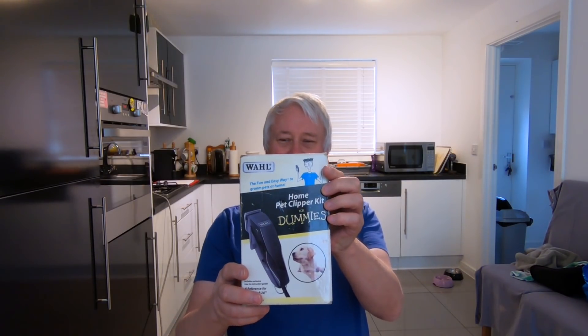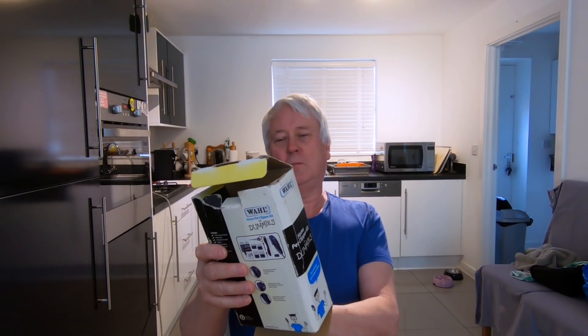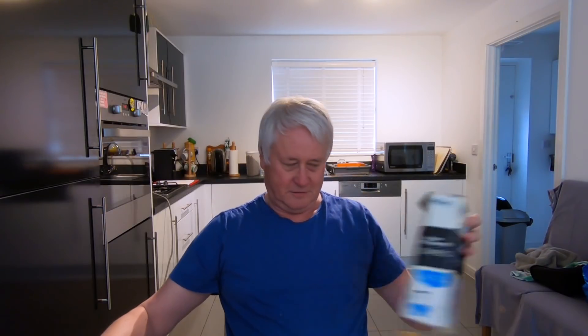I think you've got a good idea what's coming. I want to show you the equipment we're going to use first of all. What I have is a home pet clipper kit — a pet clipper kit for dummies. It actually looks quite good. We've never used this on Poppy, used it on Katie though, with mixed results. It's got all the guides — number five, number four, and we've got a number two there.